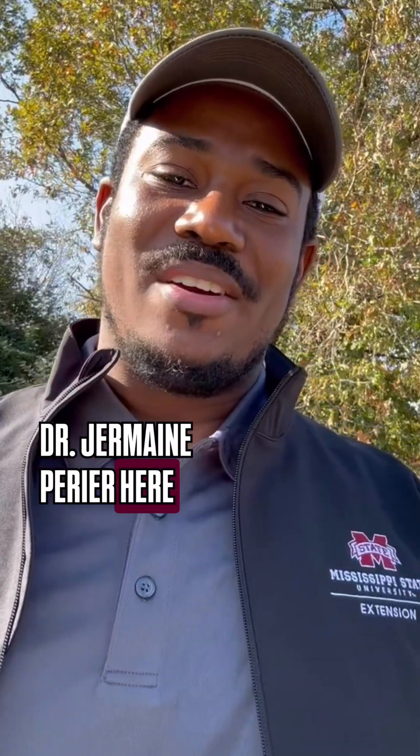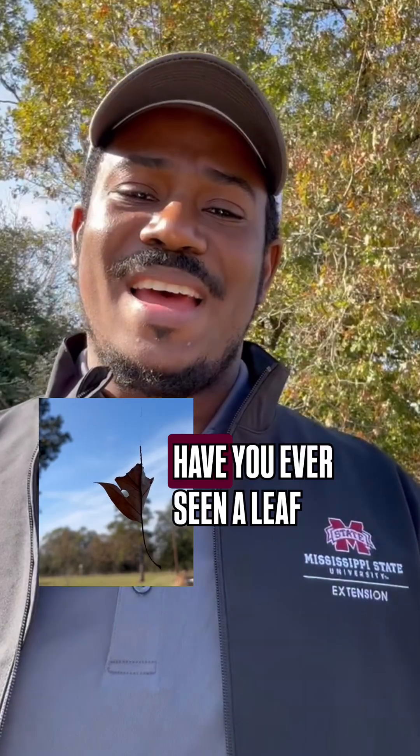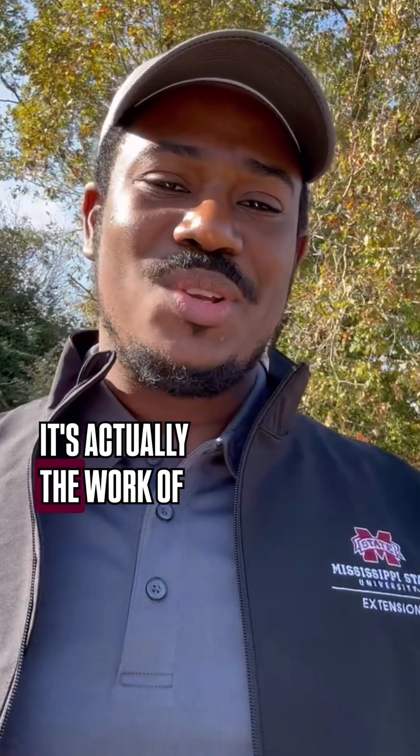Hi, everyone. Dr. Jermaine Perrier here with Mississippi State University Extension Service. Have you ever seen a leaf spinning mysteriously in mid-air? Well, it's not magic. It's actually the work of spiders.